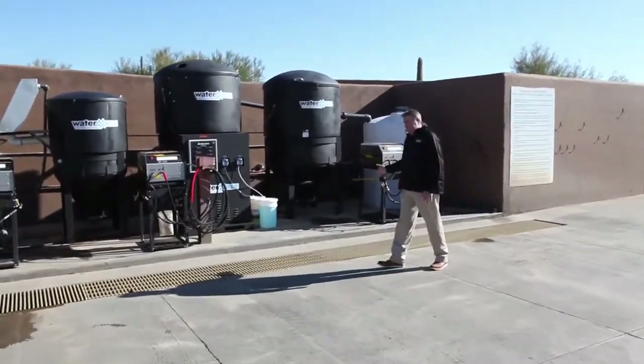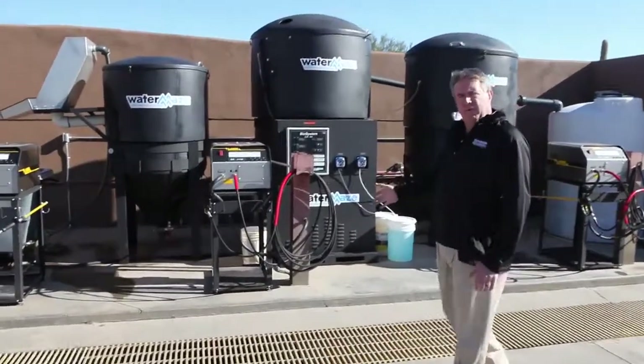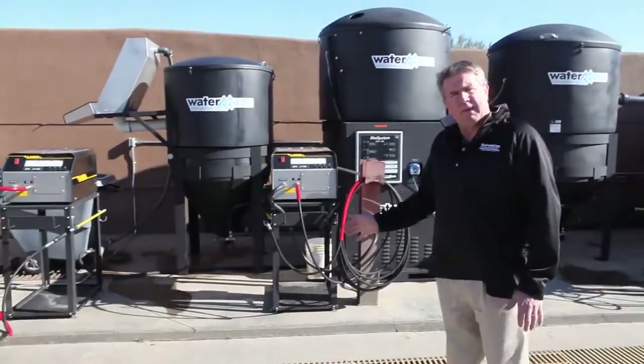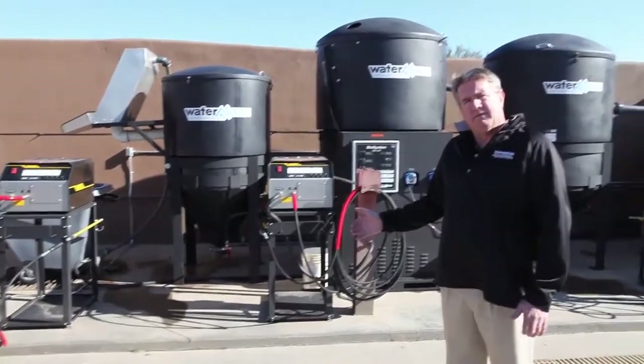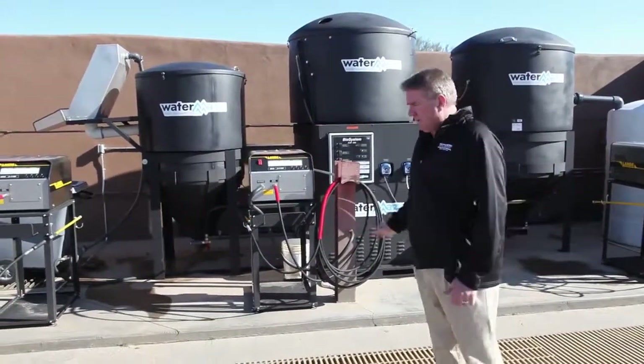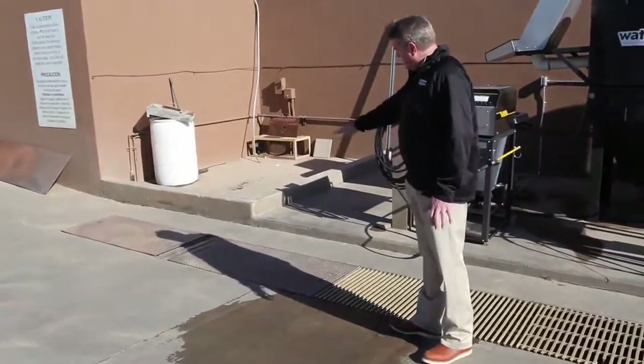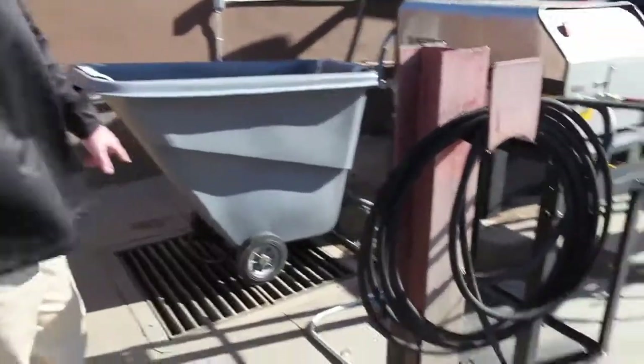The weirs are blowing the water down. We want the solids — like sand, any kind of dirt load — to settle out in here, along with grass clippings from washing off the equipment. The grass clippings will float, so we've got the weirs in here. Basically, the water flows all the way in here and gravity feeds from there.